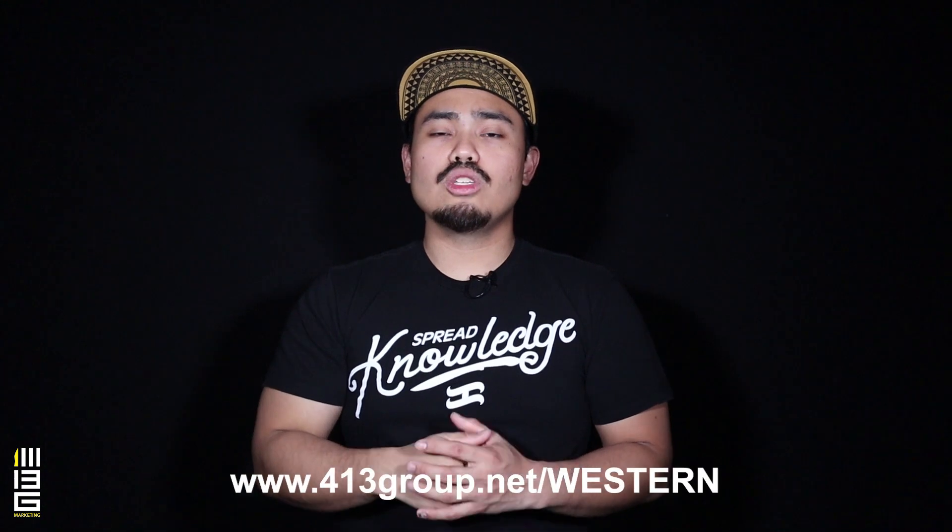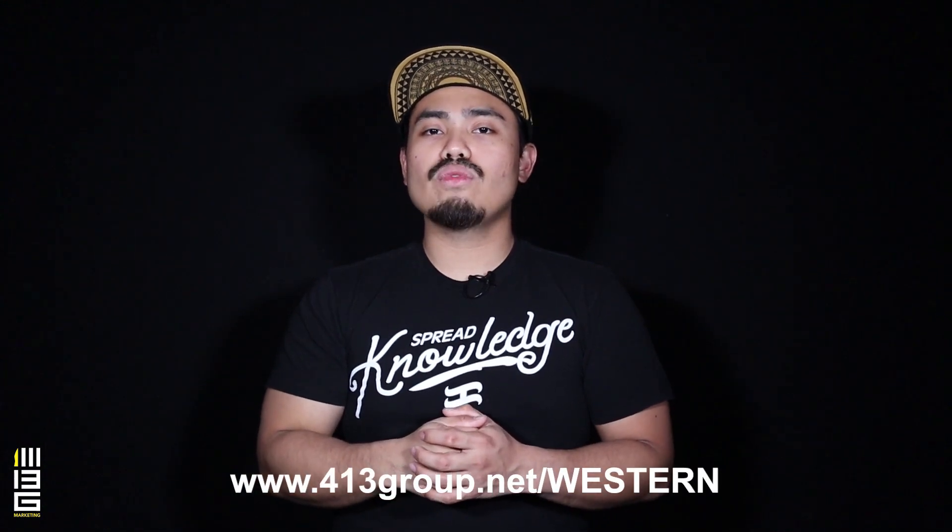Oh hey, you're still here! Let me remind you of the upcoming Global Sticking Blade Alliance Western Regional Championships coming up on July 27, 2019. To register, it's $90 for unlimited divisions and you get a free limited edition hoodie with that. It's gonna be held in San Bernardino, California. For more information, go to www.413group.net/western. Hope to see you guys there! Woohoo!